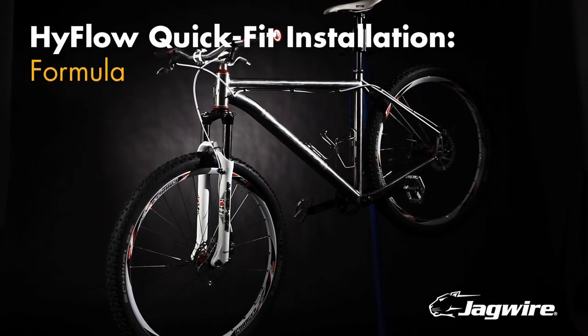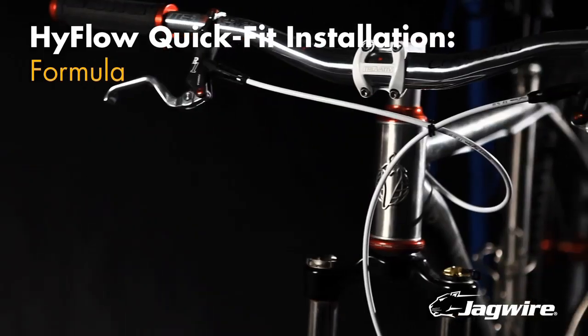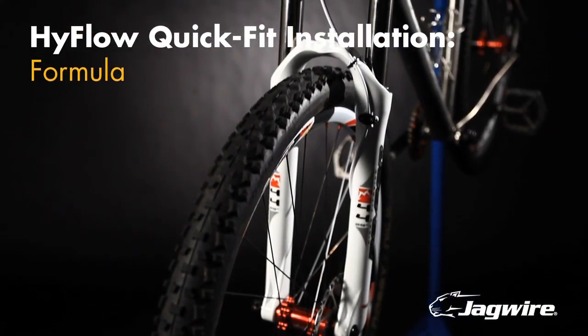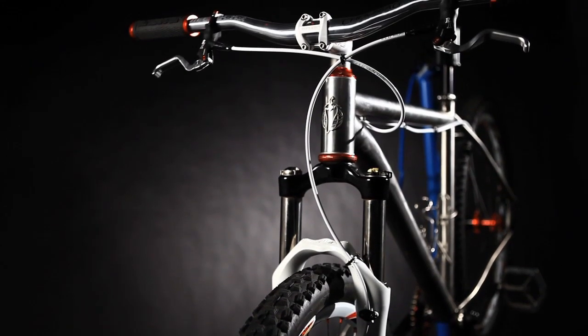Greetings from Jagwire. In this video we're going to guide you through replacing your old Formula hydraulic brake lines with new Jagwire high-flow hose. These instructions will cover installation for R1, Mega, and the One model Formula brakes.